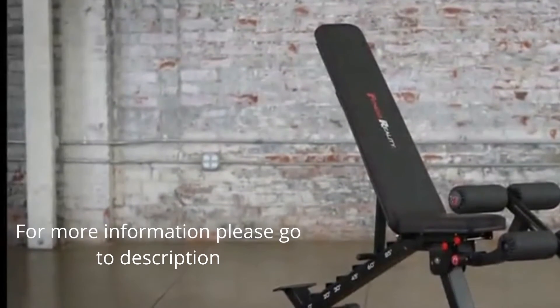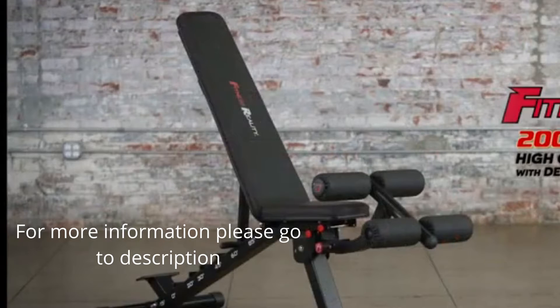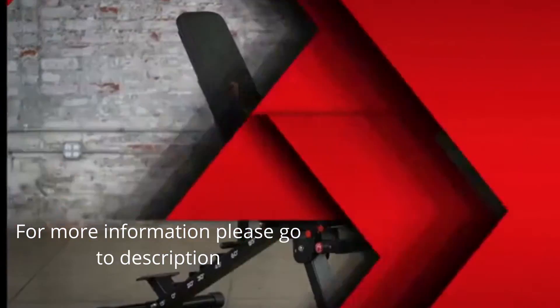Reliable, durable, and adjustable, the Fitness Reality 2000 Supermax XL High Capacity Weight Bench provides the perfect platform for working out.